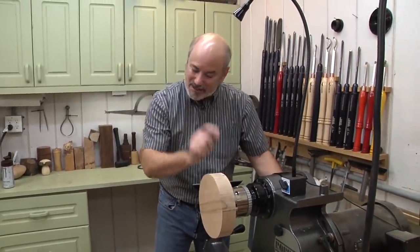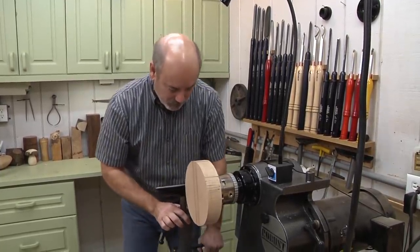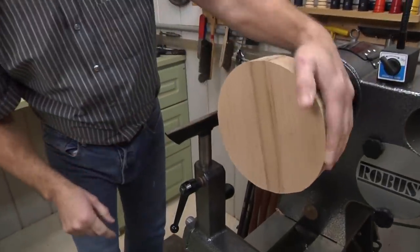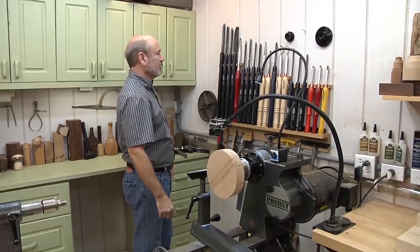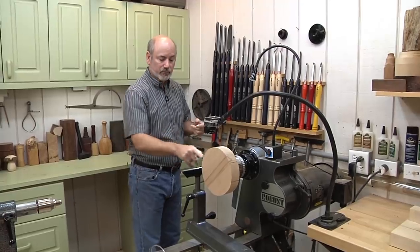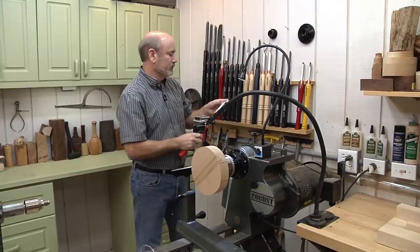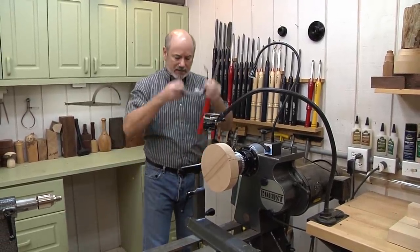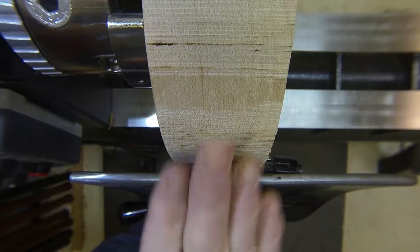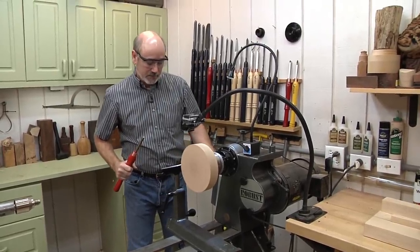We're going to bring up the tool rest. The next thing we're going to do is round out this edge and make a nice circle. You can use a lot of different tools — a bowl gouge is what you preferably want when you do end grain like this. But I'm going to use an Easy Wood Tool today, which has a square carbide tip. You want to come across the grain and push this way — not dead straight and push in on it.